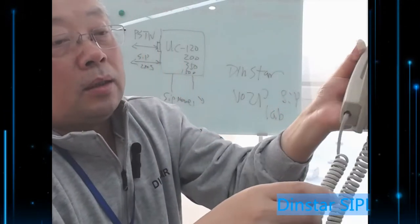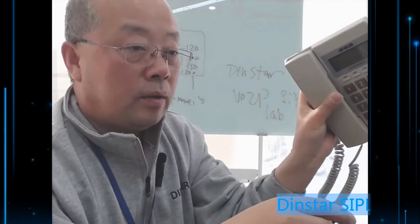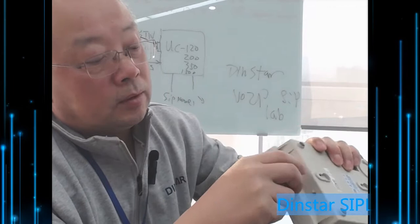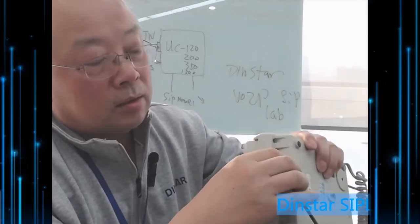I think a lot of people should know this FXS phone already. It's a very traditional one, and you can just plug it in and connect to FXS.